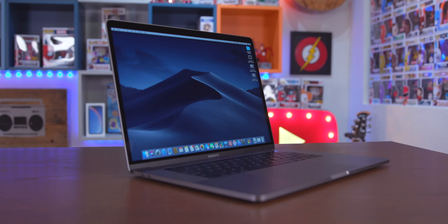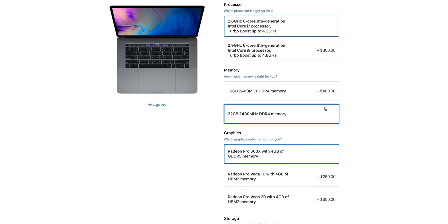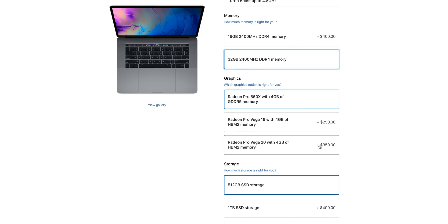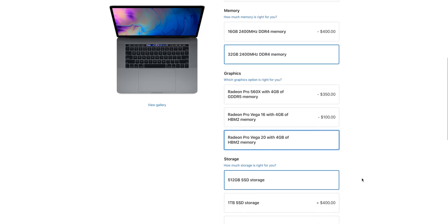We have power — it just turned on by itself. Let's just watch it boot up. Anyway, before I forget, the specs for this model that I picked up: I got the Core i7 2.6 GHz, 32 gigabytes of RAM, base model storage, and obviously upgraded to the Vega 20 graphics.